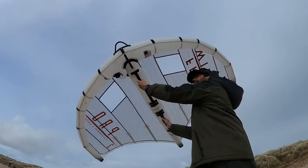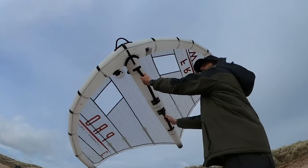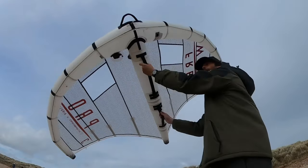Here we go. This is the faster method where you sharply pull the wing towards you and very quickly change your hand from one direction to the other. You might find this method easier.